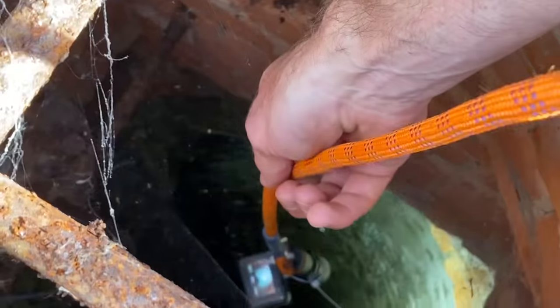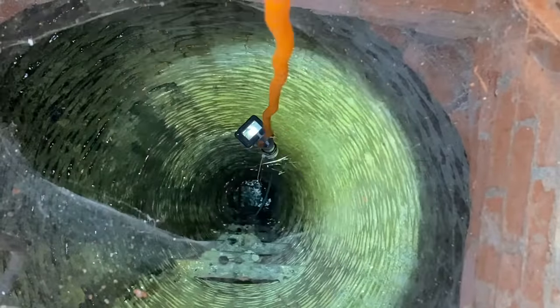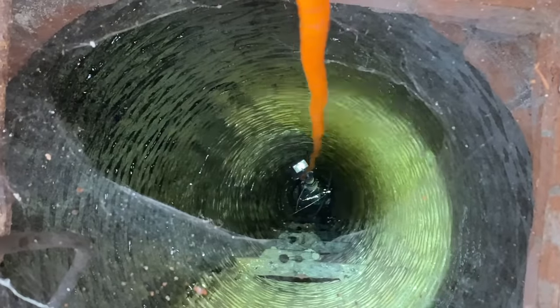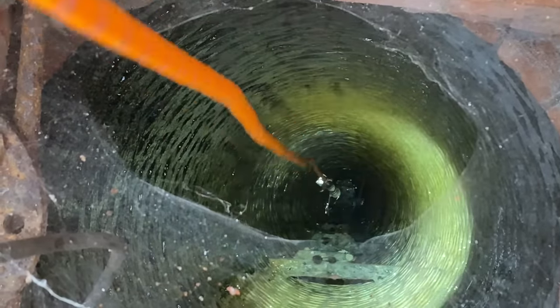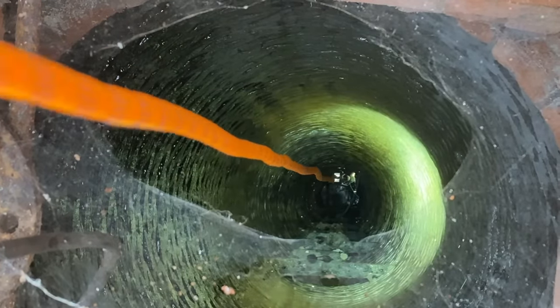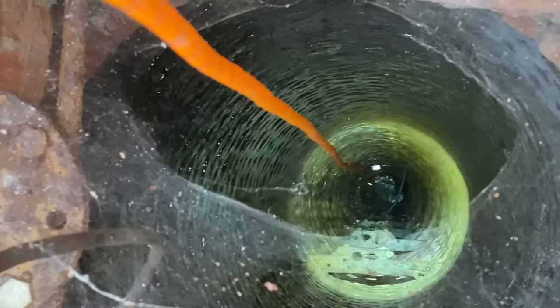All right, it's working. Look at that GoPro all the way down. Look at it light up the whole way down there — that is awesome. It's so deep. I'm just lowering it down. The depth of this well is so deceiving. It looks like the water is just there, not far away, but you guys are going to find out that is totally not the case. This well is crazy deep.